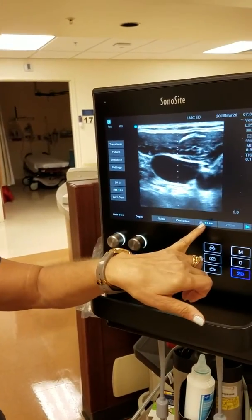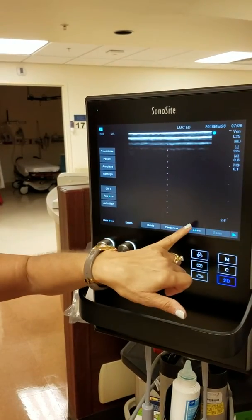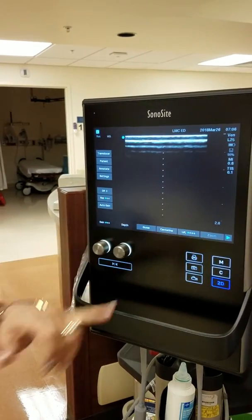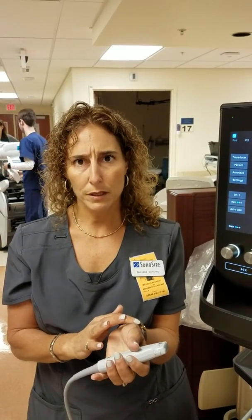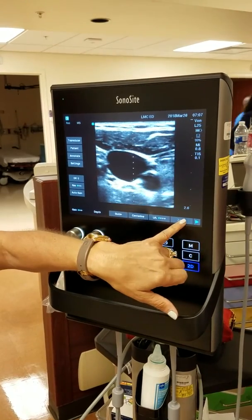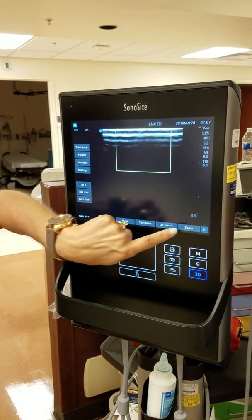This button here is your orientation. Conventionally, the dot is in the upper left, and you can toggle it through all four quadrants: upper left, lower right, lower left, upper right. Zoom is zoom. The only time you'd use zoom is for something like a radial — if you need to see something very small. To zoom, you take the center line off, zoom is then available, move your area of interest up, and hit zoom again.